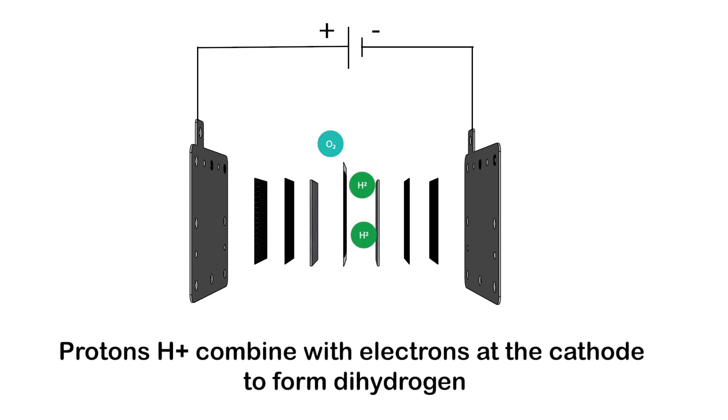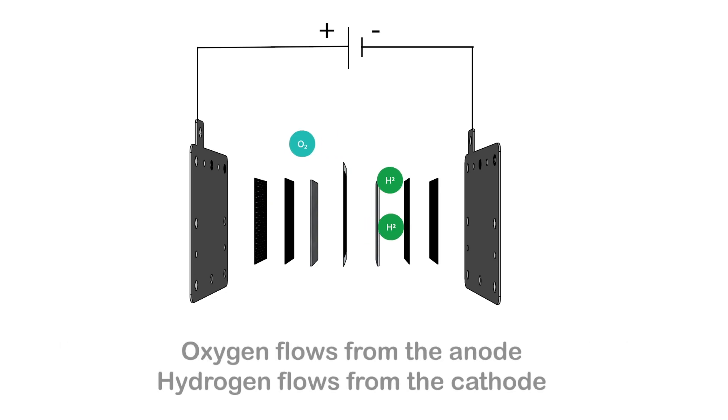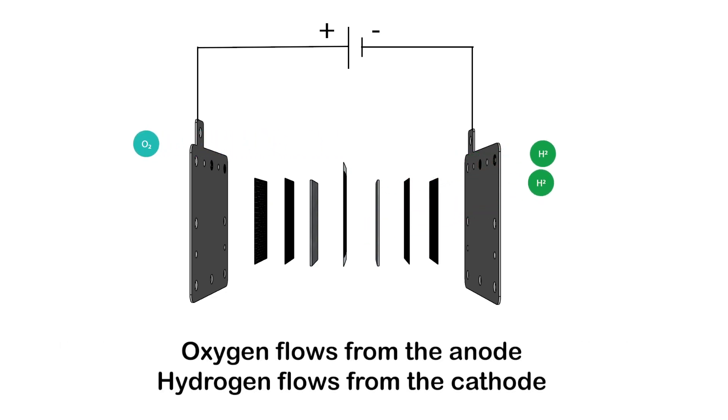Protons H+ combine with electrons at the cathode to form dihydrogen. Oxygen flows from the anode and hydrogen flows from the cathode.